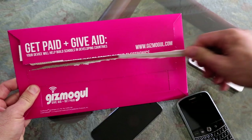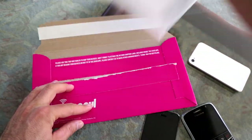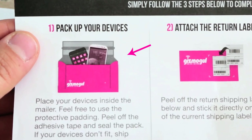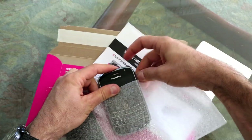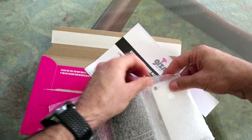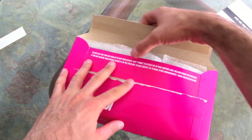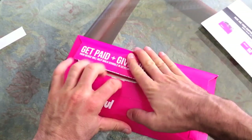Pull the tab. Inside are instructions and smartphone protection packaging. Step 1: pack up your old smartphone in the padding and stick them back in the mailer. Then peel the sticky strip and seal the envelope — it's super sticky, so don't worry.